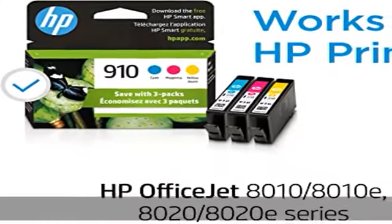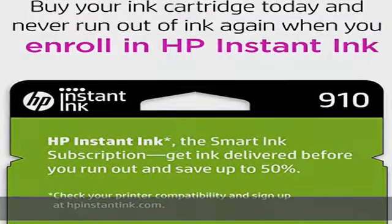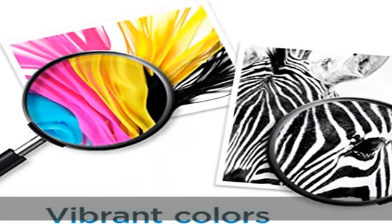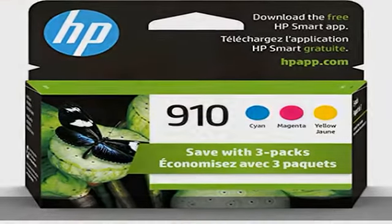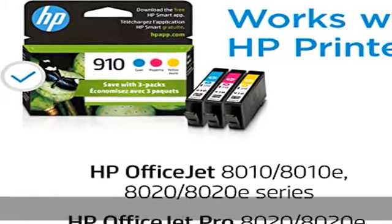HP OfficeJet Pro 8020, 8020E, 8024E, 8025E, 8028E, 8035E. Cartridge yield: approximately 315 pages per color. Up to 2x more prints with original HP ink versus non-original HP ink.